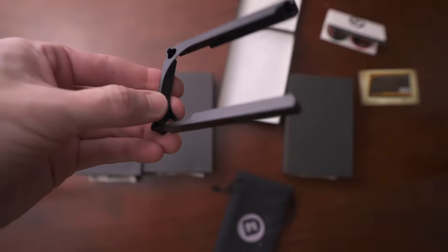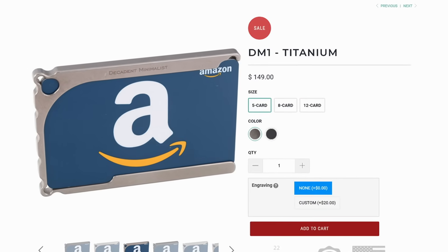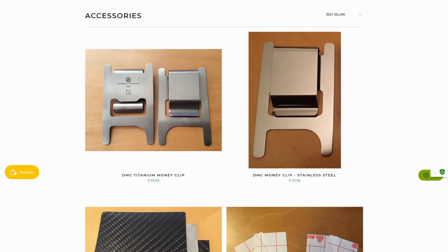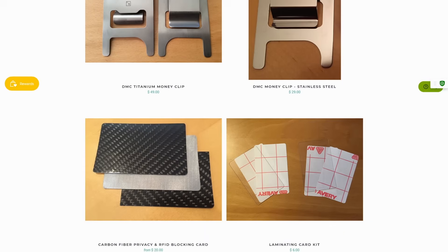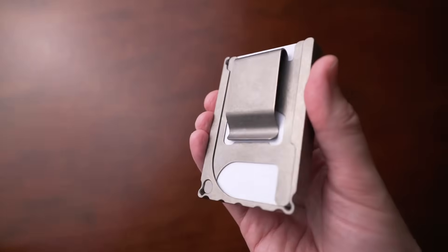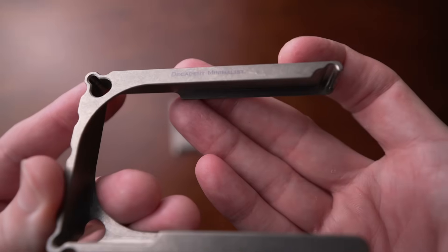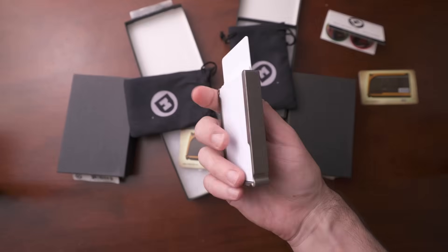If you get this wallet, you have to be mindful of how many cards you use. They offer it in 5, 8, and 12 card capacity and there's no outside expansion for cards — what you get is what you get. They offer other accessories like a cash clip that takes up a card slot, and an RFID blocker that also takes up a card spot. The wallet itself isn't RFID blocking, so you'll probably need the privacy card for that.